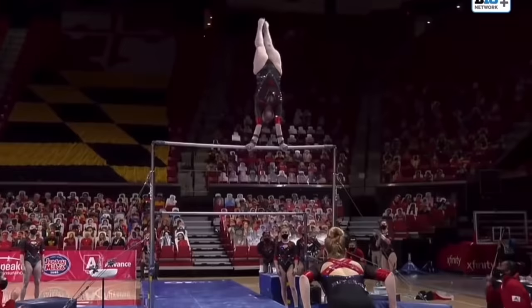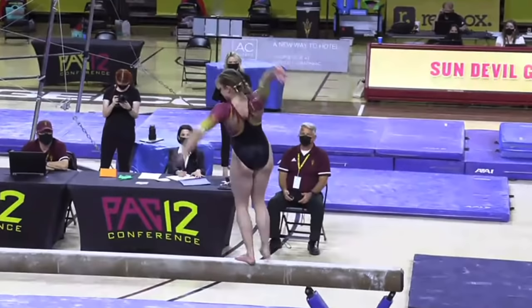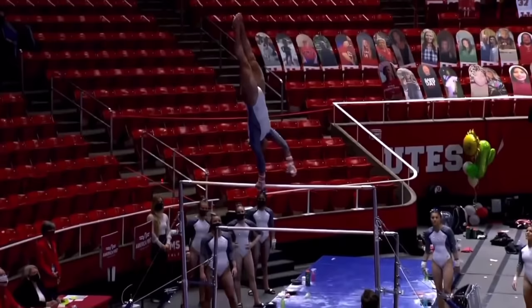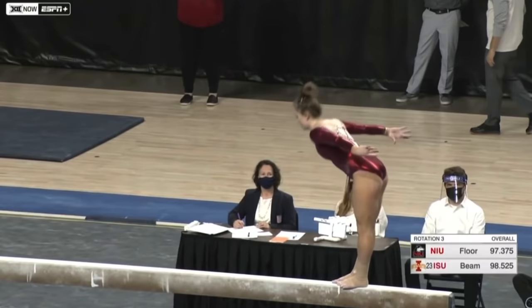Angel fought for it into a Jager. Really difficult series right here — back handspring layout layout. She handled the extra swing pretty well, and then double front dismount.